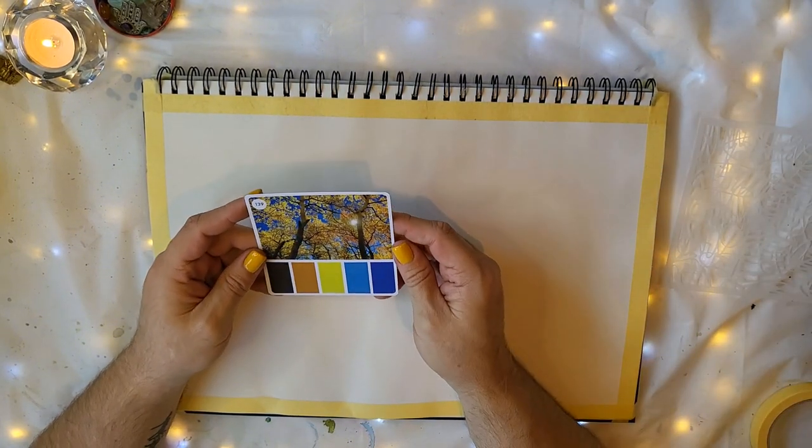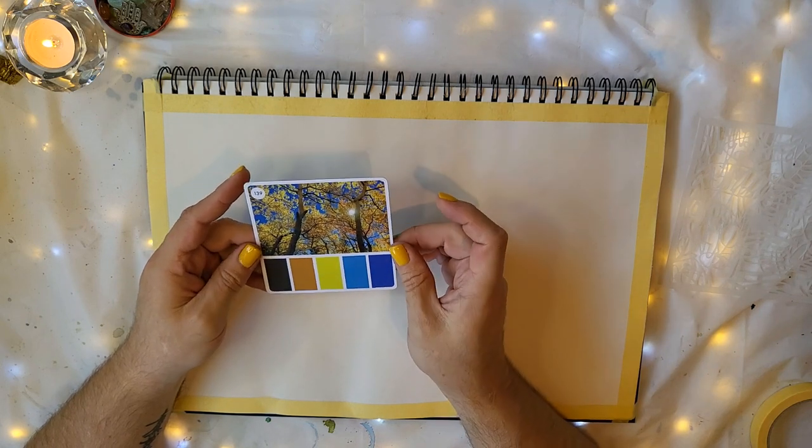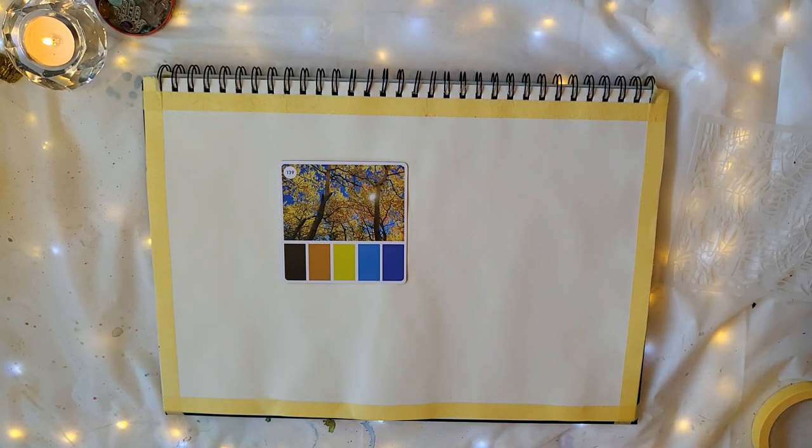I'm going to bring my jelly plate closer — we're going to do some printing today — but first I'll select these colors, and when we come back we'll get into this particular page in my art journal.